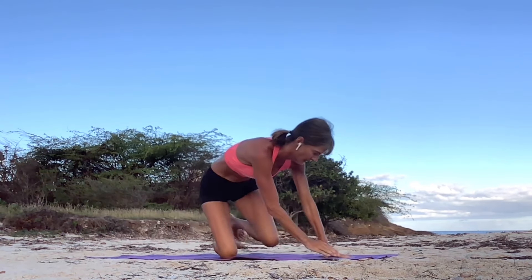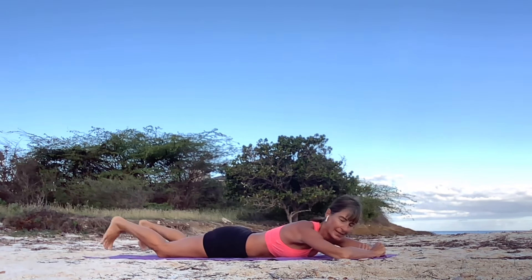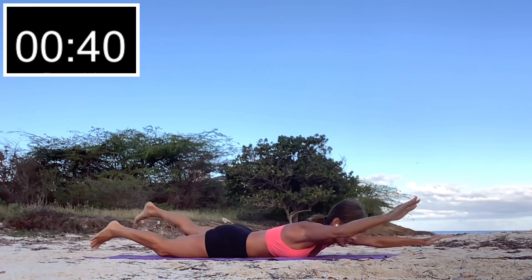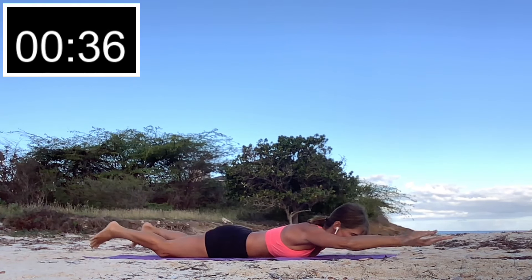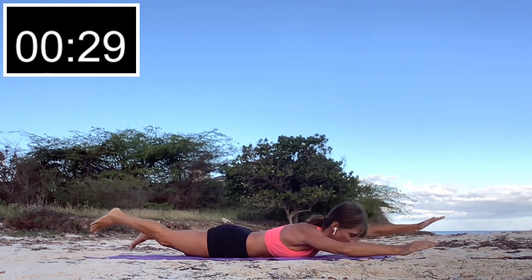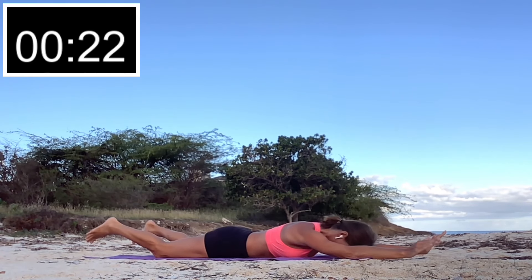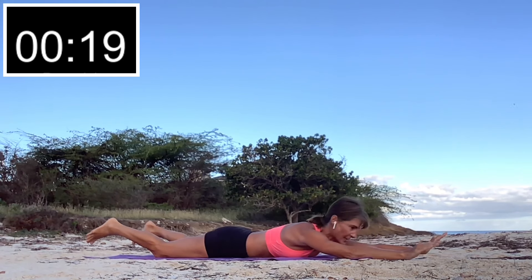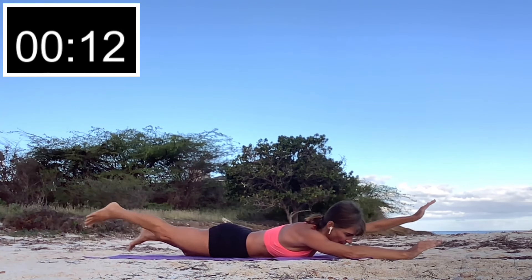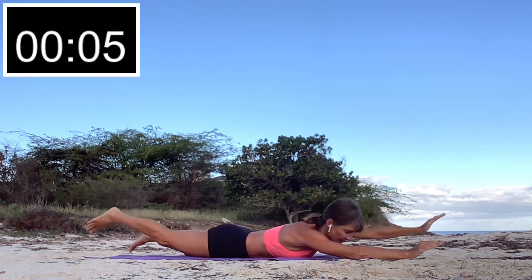Turn it over — we're going to work the muscles of the back now. Lie on your stomach, lifting your head, and we're going to raise and lower opposite arms and legs. If you need to rest you can rest it all on the ground and put your forehead on the ground. When you're ready to go again, lift and lower. Keep it up!